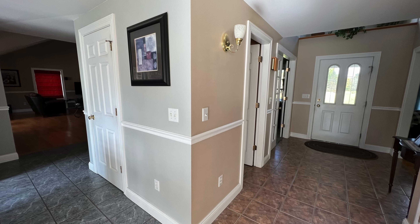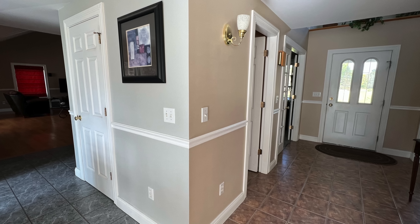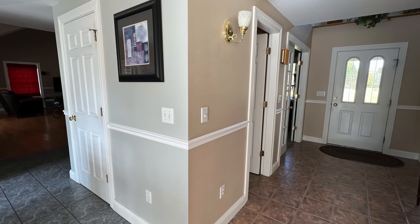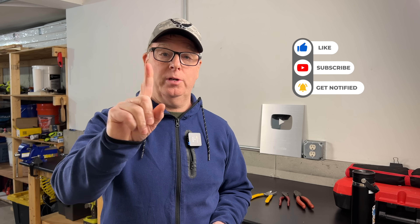I wired my home when it was built back in 1998, and I think it's time for some new devices, just for a fresher look. And I'll be using these Edge Connect devices for that project, so be sure to subscribe and hit the bell so you don't miss that video. And you can do that with your finger — you don't need a screwdriver for that either.